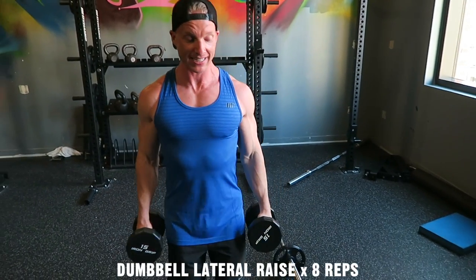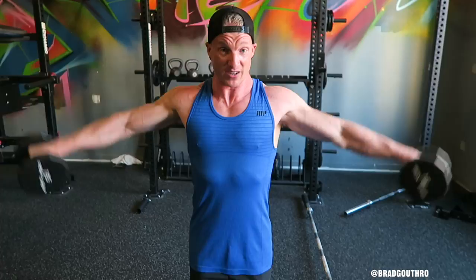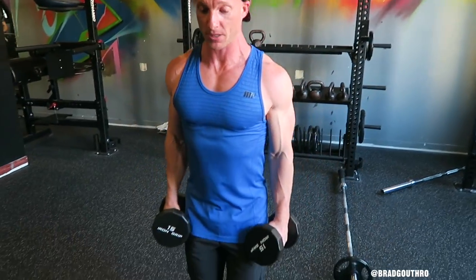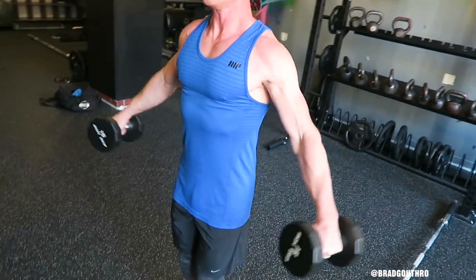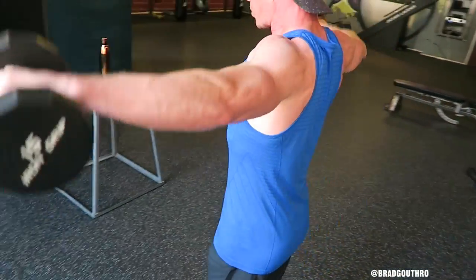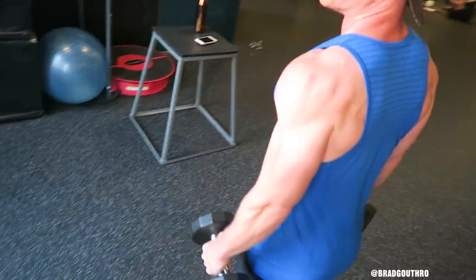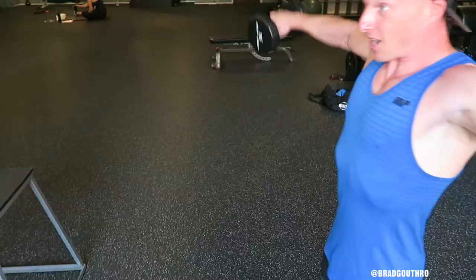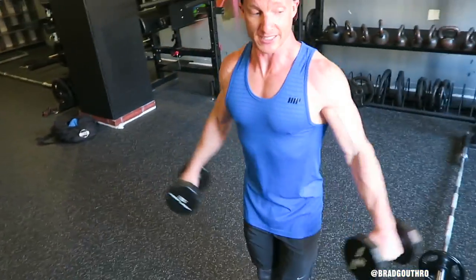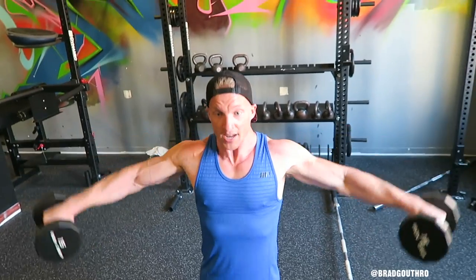Now we're going to move on to the lateral raise to hit the side shoulder. You want to make sure that at the top of the lift, the side of your shoulder is facing the ceiling. We're going eight reps, nice and slow and controlled. To make sure your shoulders are facing the ceiling, you can pour the water at the top, so your pinkies come above your thumbs. Two more.